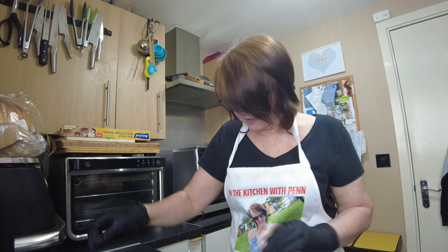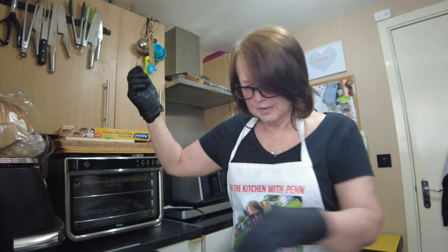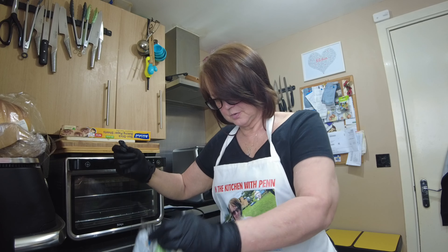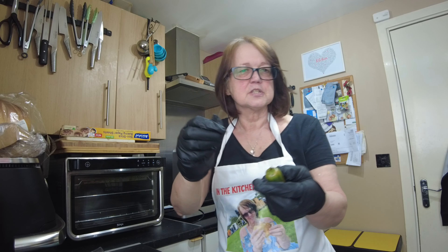I have two bags of mixed and one bag of red. Now I could freeze them whole — I can actually grate them from frozen into a dish — or I could chop them and freeze them. But right at this moment my freezer is pretty chock-a-block; I could just about let a piece of paper in there. So there's another way of doing it.